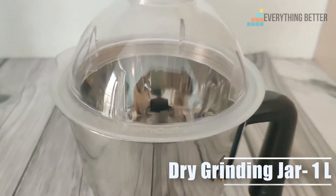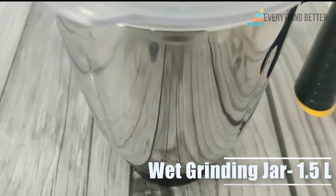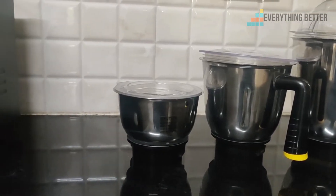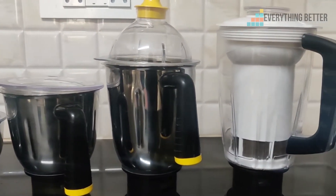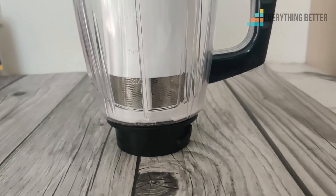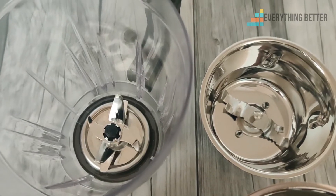The next is a dry grinding jar with a 1 liter capacity and a wet grinding jar with 1.5 liter capacity. All these jars are made of stainless steel and come with polycarbonate lids. You also get a juicer jar with a 1.5 liter capacity, made of polycarbonate with a polypropylene lid.